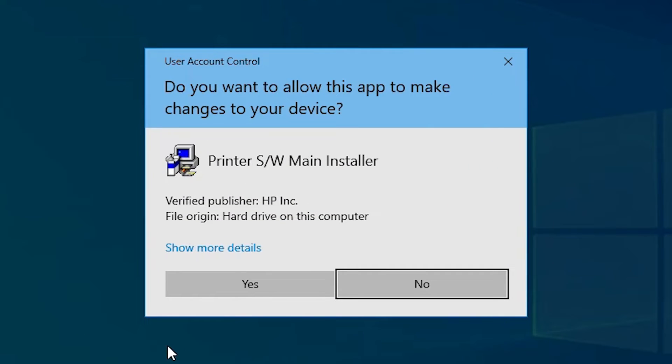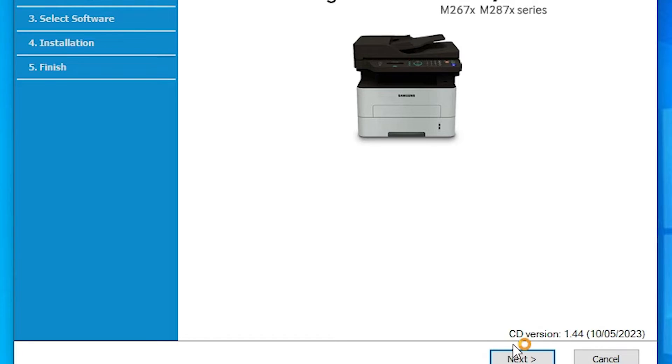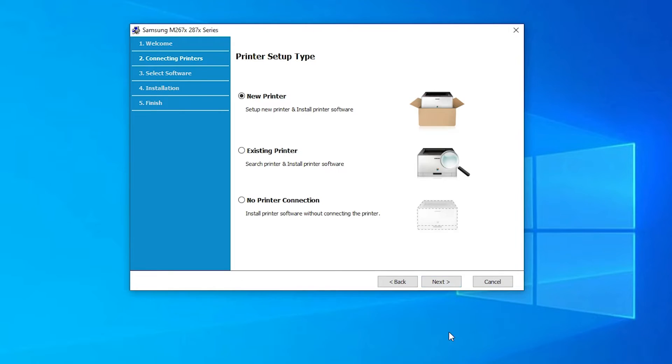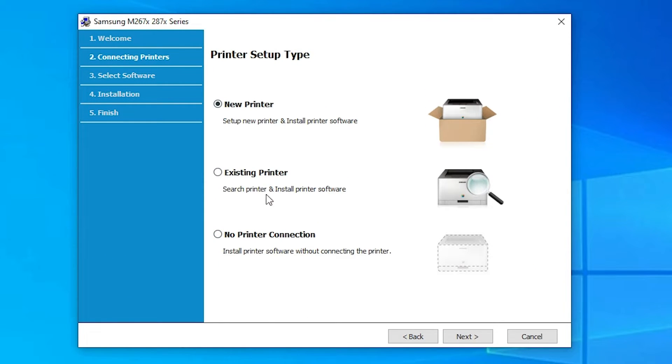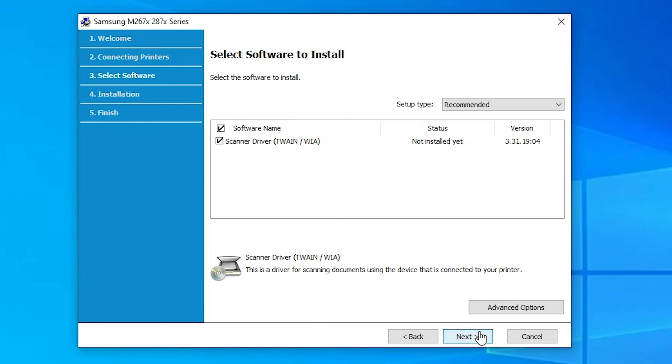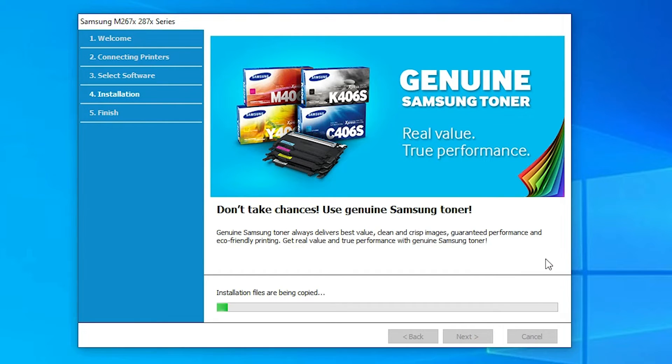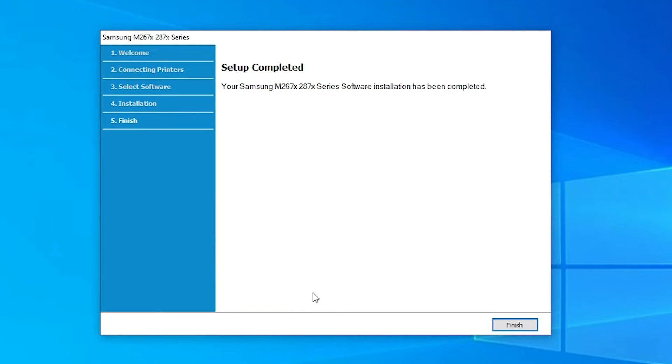Now go to the scanner driver and double-click on it. Click Yes, then Next. Accept the terms and conditions and check all the marks, then click Next. Here we find three options again — I am going with No Printer Connection and click Next. Click Next, then Next again. Our scanner driver installation has started and will take a few minutes. Our scanner driver is now also installed. Click Finish.